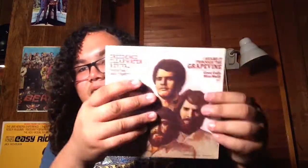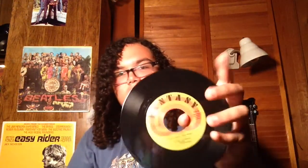Next is Creedence Clearwater Revival featuring John Fogerty — I Heard It Through the Grapevine and Good Golly Miss Molly. That painting on the sleeve — they look like they could be in Planet of the Apes, I'm sorry, that's not a good painting. The disc has I Heard It Through the Grapevine as a single edit — yeah, because the original was like ten or eleven minutes long, and the single is like four minutes long. I like the longer version, so I'm okay with it.